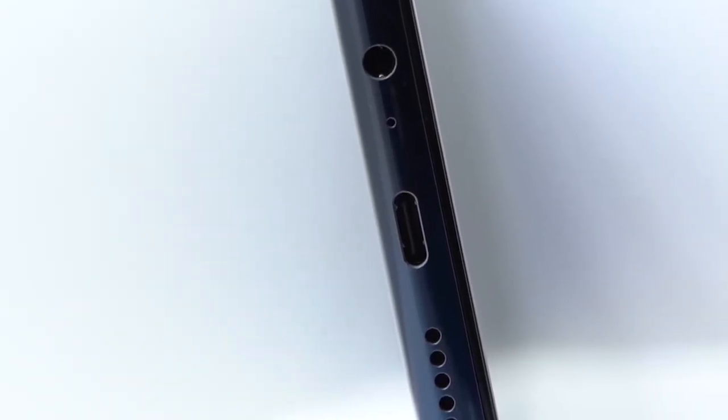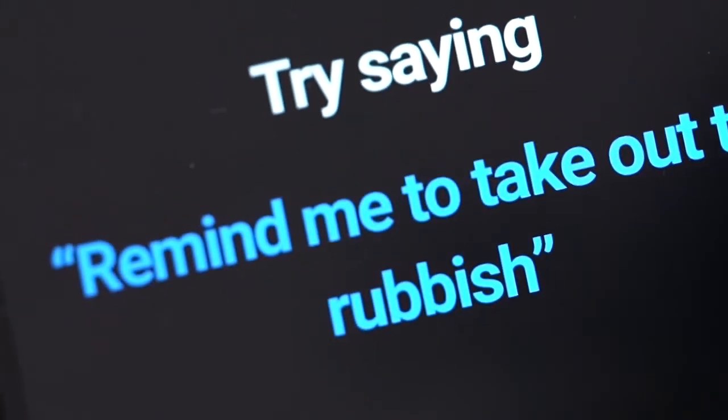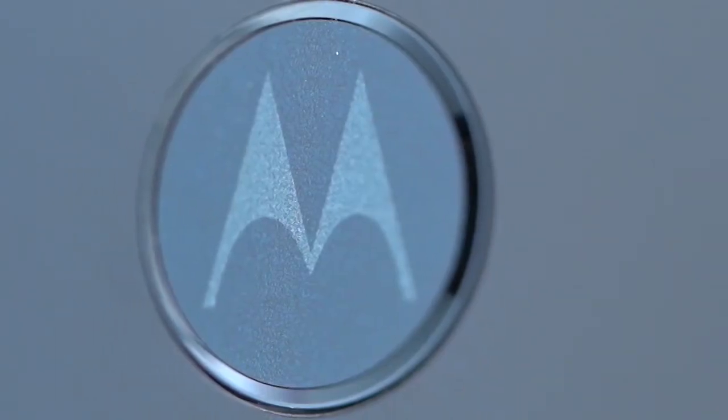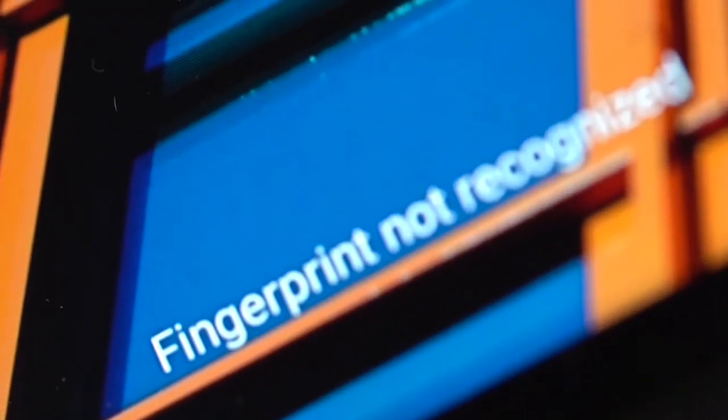On the utility front, Motorola has offered a single-speaker setup, USB Type-C charging, and a 3.5mm headphone jack. There's a dedicated Google Assistant key as well, which isn't a common feature at this price point or even higher. On the backside, you'll find a fingerprint scanner with the Motorola logo embedded into it. Unfortunately, it's not the most accurate reader and tends to give quite a few incorrect readings from time to time.